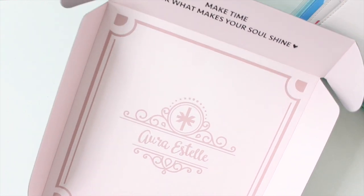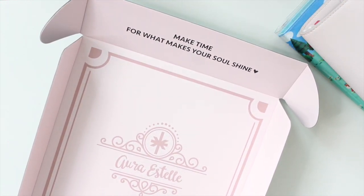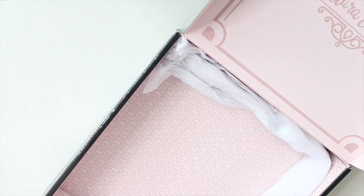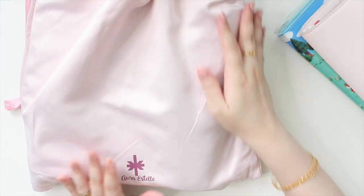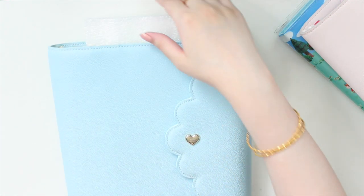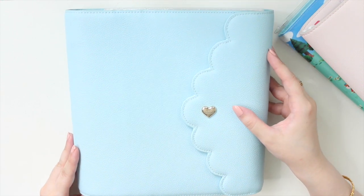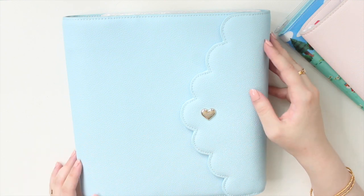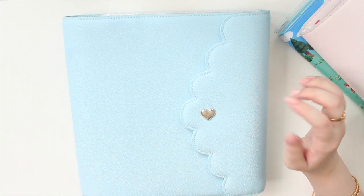I'm going to start with this first box. If you guys have never ordered from Oristel, all her planners come in this beautiful box — it says 'Make time for what makes your soul shine.' All your planners do come in a beautiful dust bag so they're protected. I picked up another cloud planner in the A5 wide size — this one is called Cinderella.